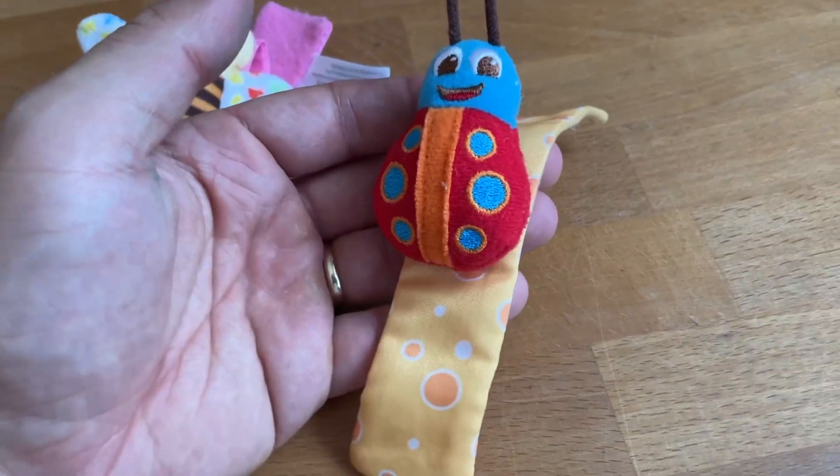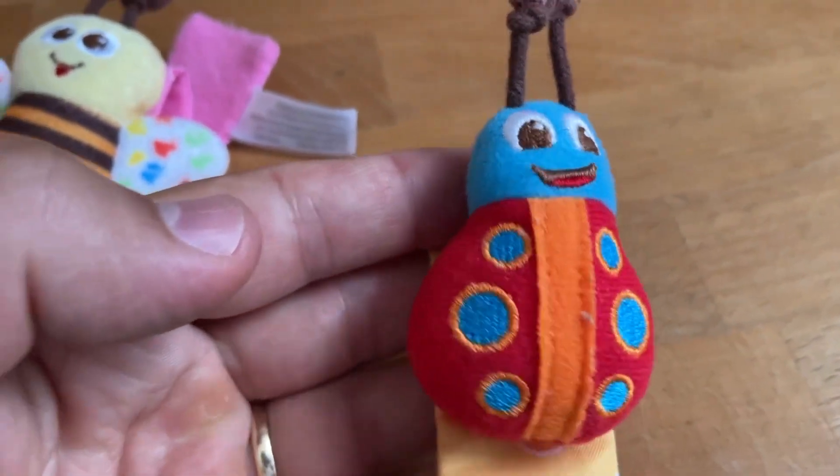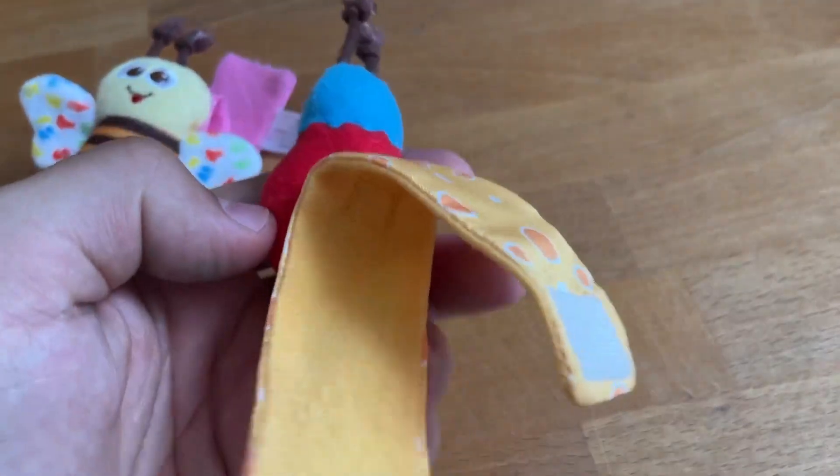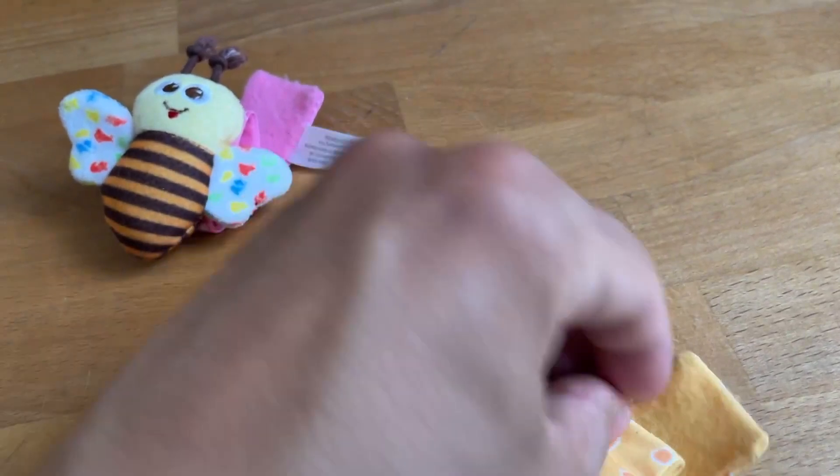And it's fun. We got it for our baby when he was only a few months old, and now, even though he's already a year and a half, he still loves to play with these things. He asks us all the time to put them on his hands and his feet, and then he just loves to move his hands and feet around to hear the sound.